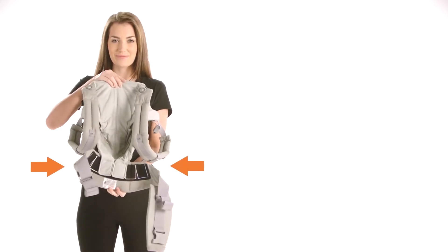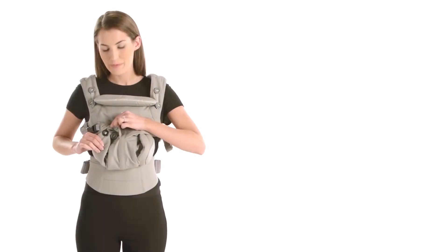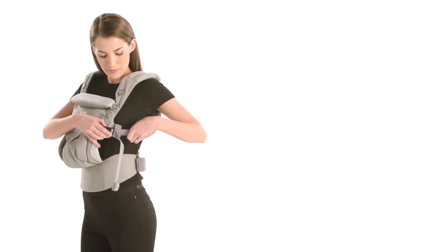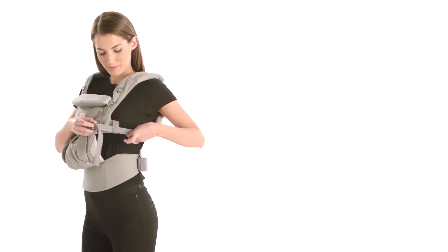First, check the seat is adjusted to your baby's size and set up on the outer black buttons. Make sure the shoulder straps are securely fastened and loosened.